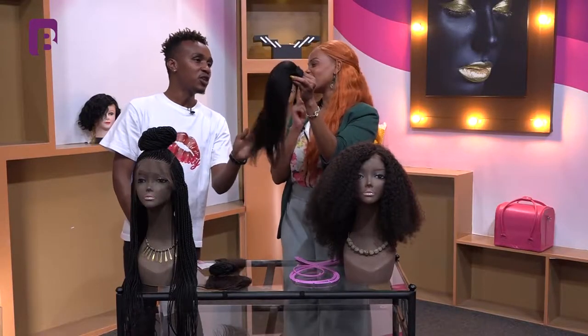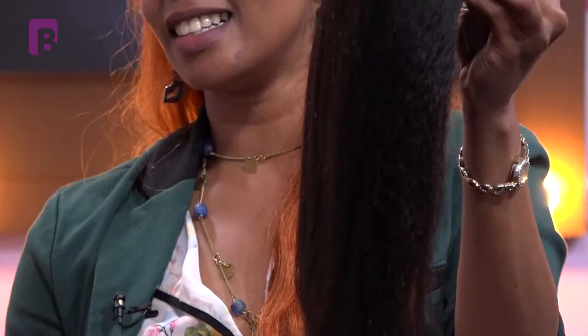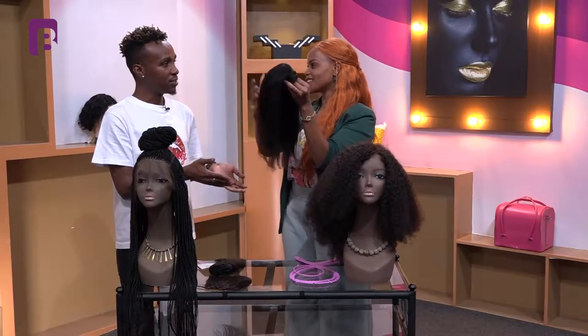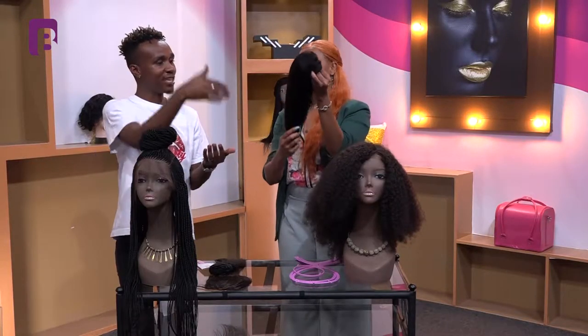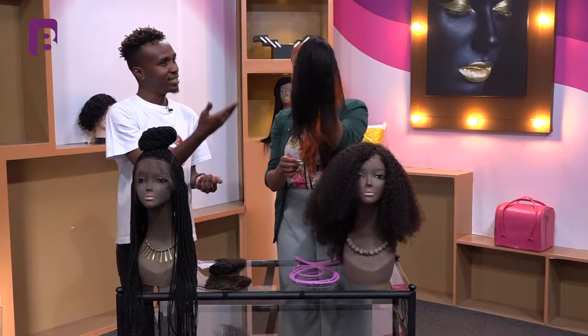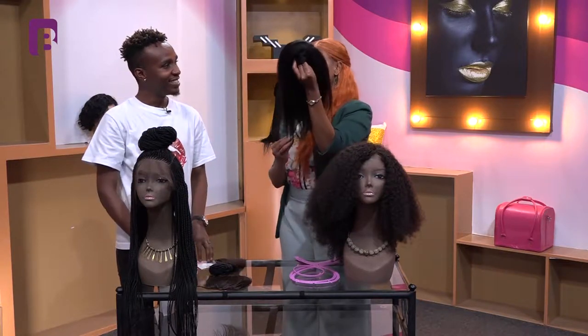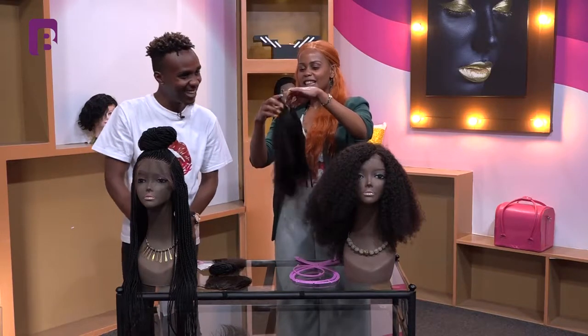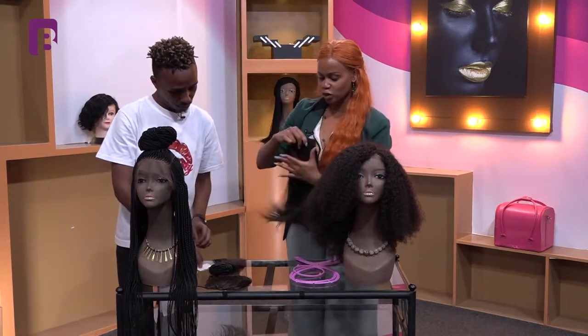What do you think? It looks so natural! Look at that — it looks like a lady's own hair. When you're in a matatu — a PSV — and someone is right ahead of you in the seat and you see their hair, you might think it's their own hair. But my friend, it's called good quality hair from Miss Beloved.